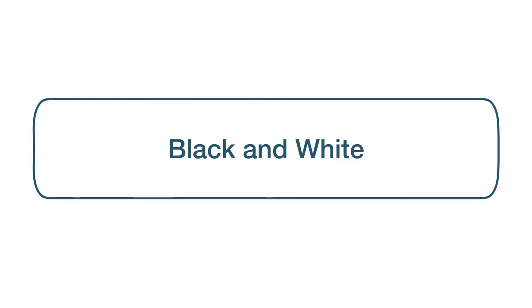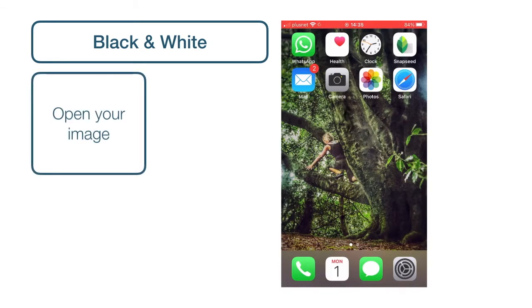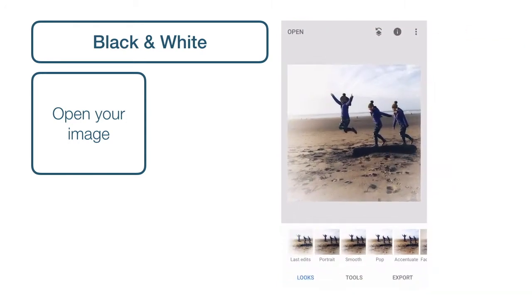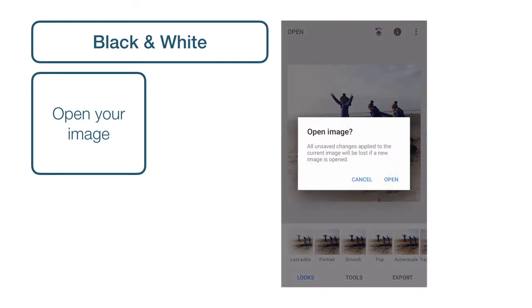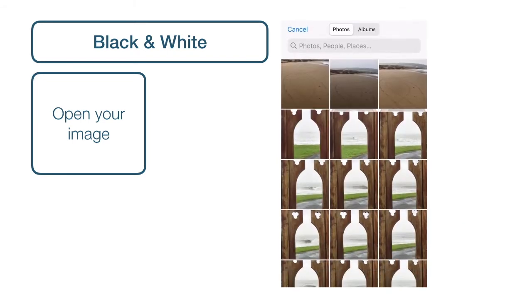Now we have chosen our splash, the first thing we want to do is turn our entire image black and white. To do this, we need to open our photo in Snapseed by tapping the app on our home screen and tapping Open in the top left corner. If a message comes up asking if you're ready to open and if you've saved your previous changes, just make sure that you have and then press Open. And tap Open from Device — this opens up your phone photos.